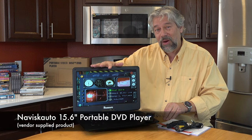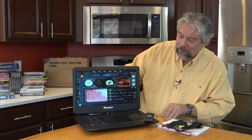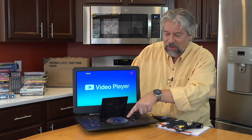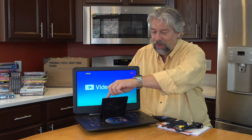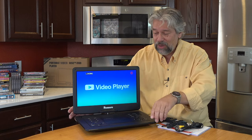This is the Naviscato 15.6 inch portable DVD player, and as you can see, it's actually playing a DVD right now. Let me go ahead and push the button on the front so you can see the DVD spinning in the drive. I'll close it again to get it to spin back up — it's actually really pretty straightforward to use.